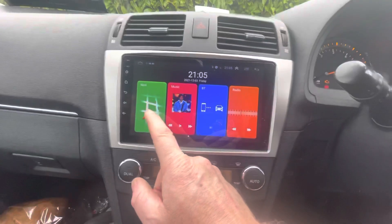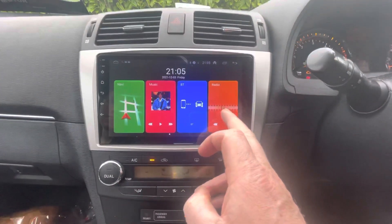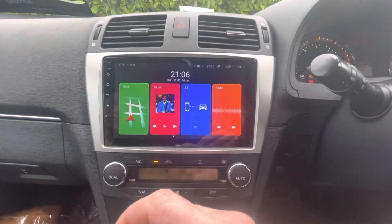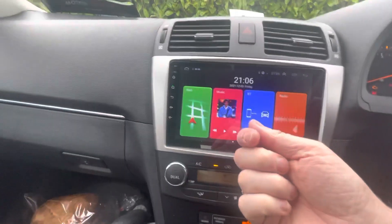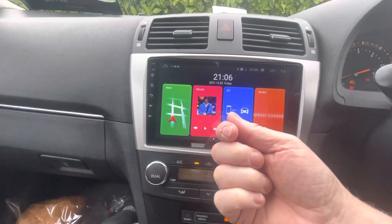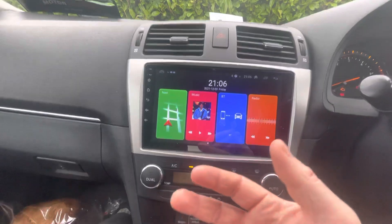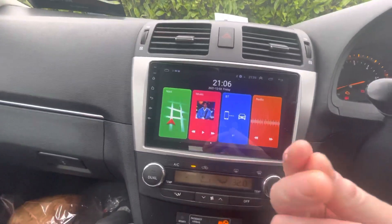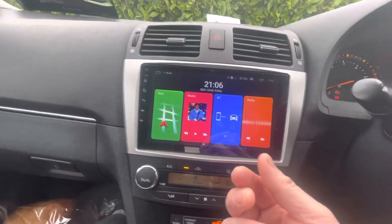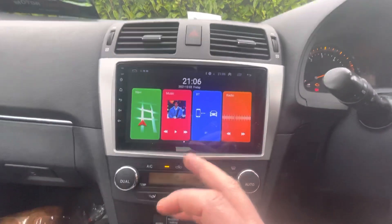There we go. The navigation is extremely good. The radio connection on this — other ones have a round connection from the radio where you just stick it into the back, and a lot of the time it falls out or you get a very bad connection. But this one has got a totally and utterly different connection, and it's absolutely excellent.